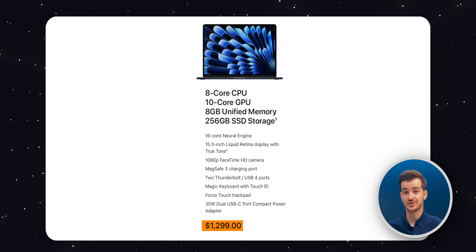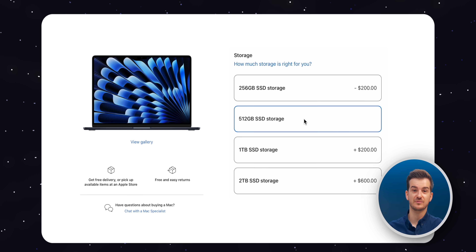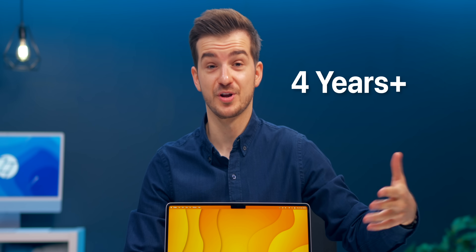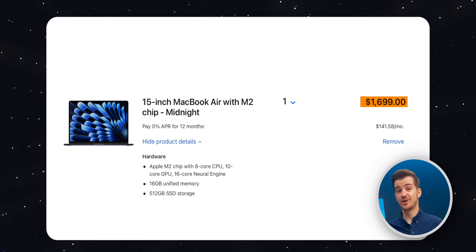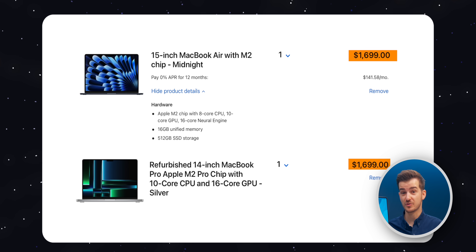The 15-inch Air starts from $1,300, but the moment you start upgrading it with 16GB of RAM and 512GB of storage — the go-to upgrades for anyone who wants to use it for four years or so — you get to $1,700, which is the same price as a refurbished M2 Pro 14-inch MacBook Pro.